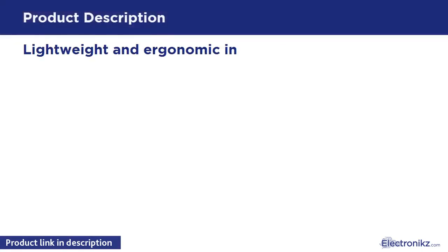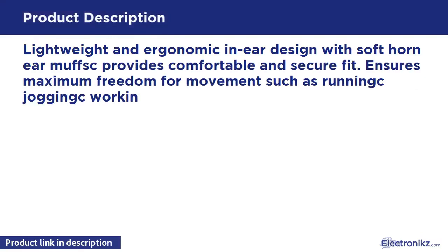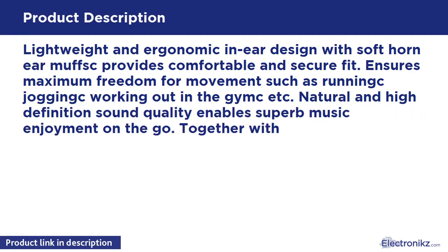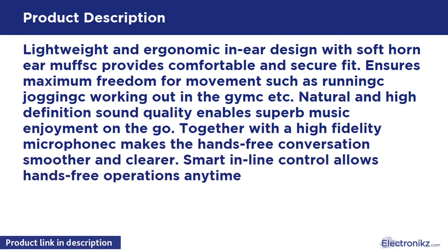Lightweight and ergonomic in-ear design with soft earphone muffs provides a comfortable and secure fit, ensuring maximum freedom of movement — such as running, jogging, and working out at the gym. Natural and high-definition sound quality enables superb music enjoyment on the go.